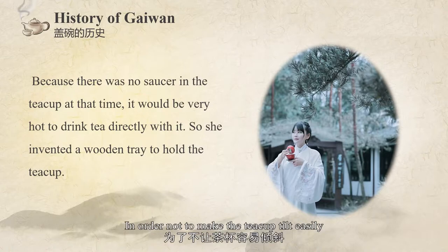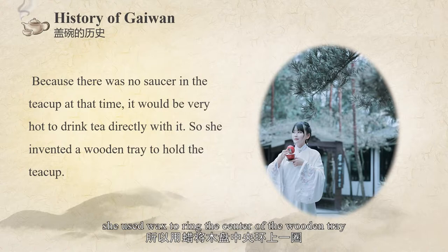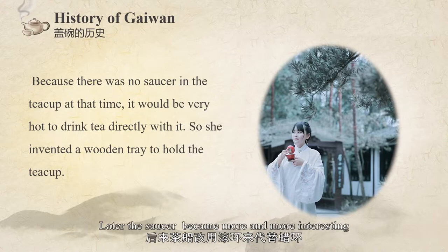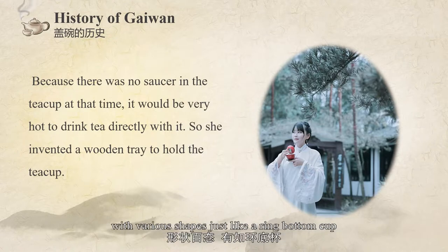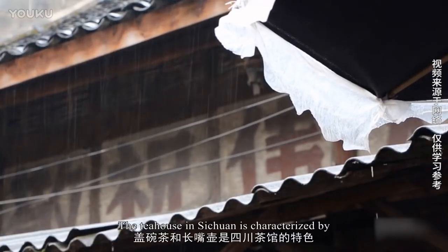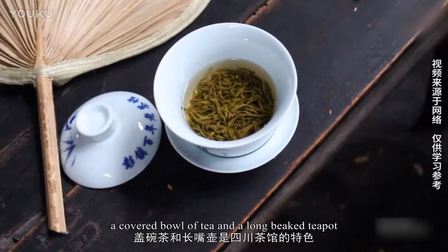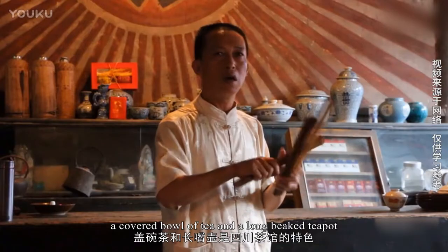In order to keep the tea cup from sliding too easily, she used wax to ring the center of the wooden tray to fix the tea cup. Later, the saucer became more and more elaborate, with various shapes, just like the ring-bottom cup. The tea house in Sichuan is characterized by a cover bowl of tea and a long big teapot.